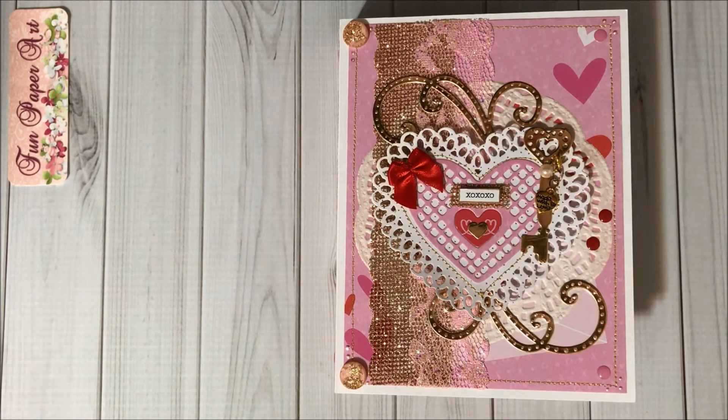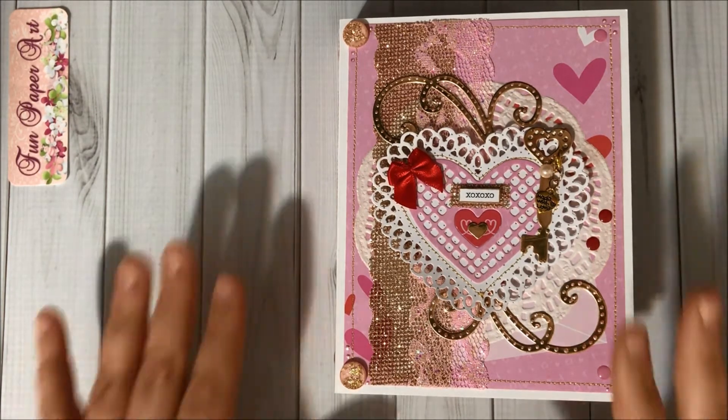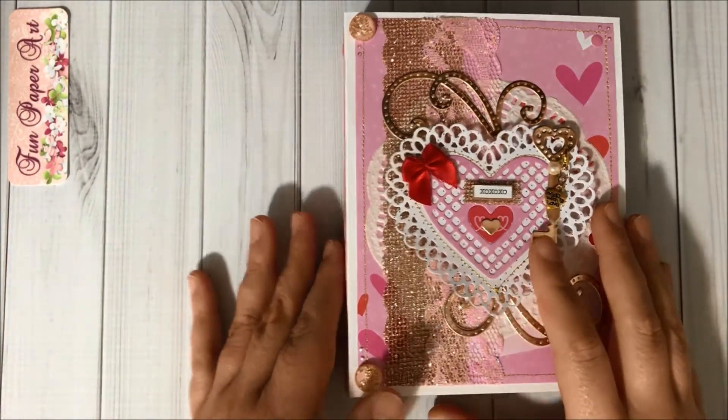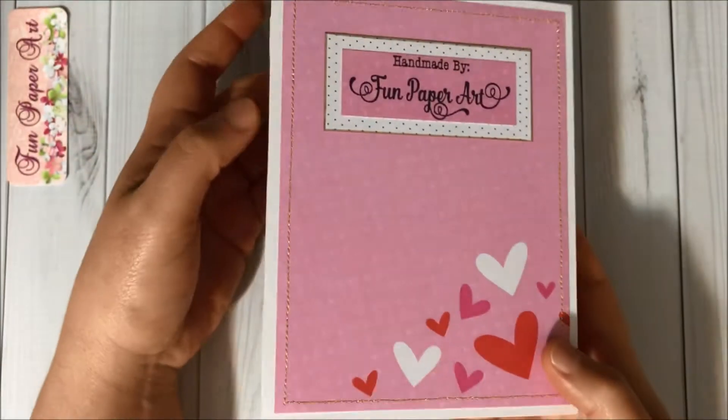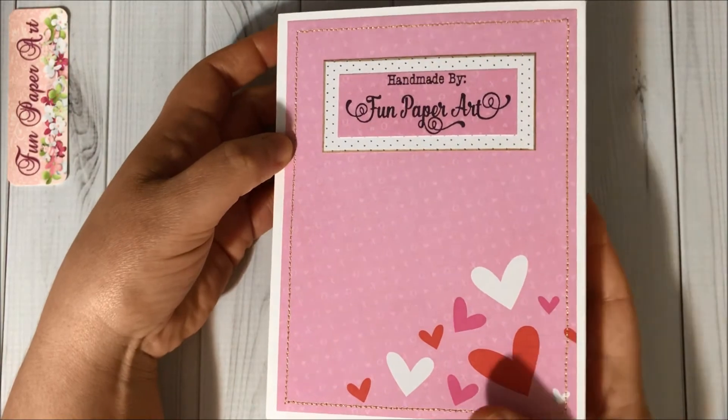So let's open and see what's inside! But first, here is the cover, the side, and the back of my embellishment book.